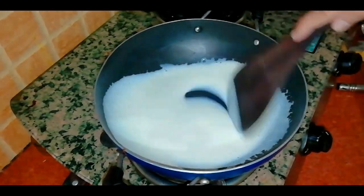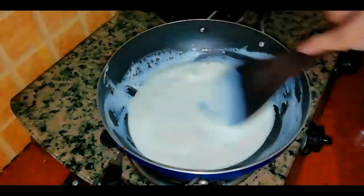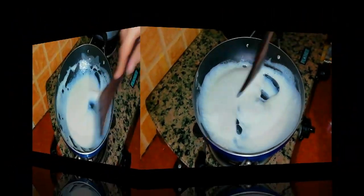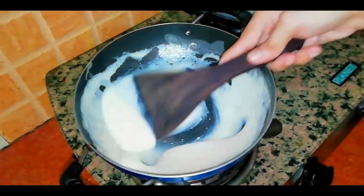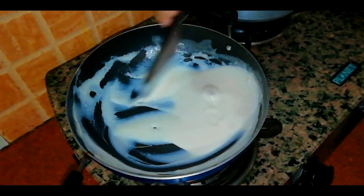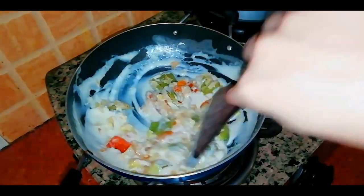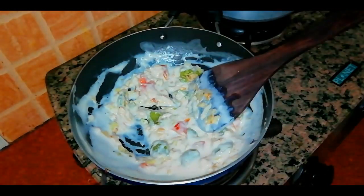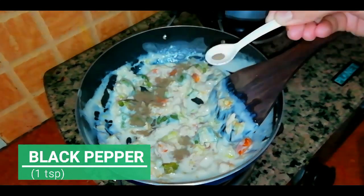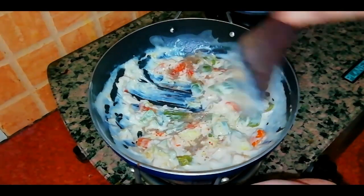Now I will cook it for about 5 minutes. It will decrease in quantity and thicken. After 5 minutes, you can see the consistency is smooth and the quantity is reduced — that means it is ready. Now we have fried the vegetables and will add them to this. I am adding 1 tsp kali mirch, 1 tsp red chilli powder, and salt to taste, mixing all the spices together.